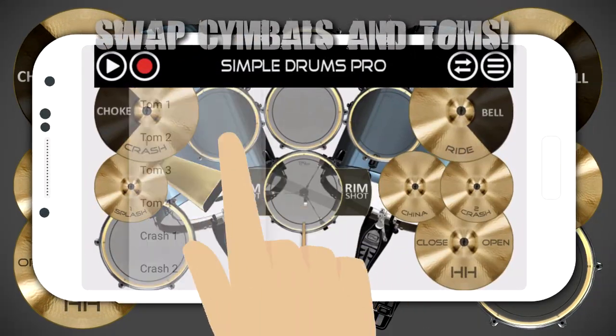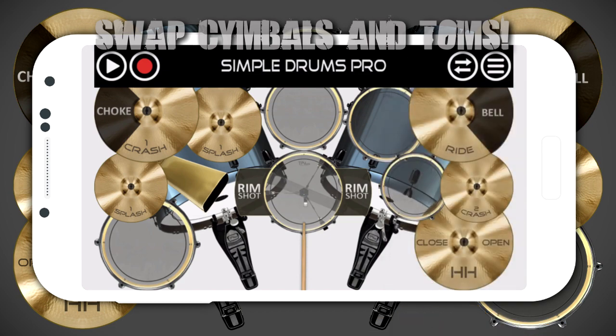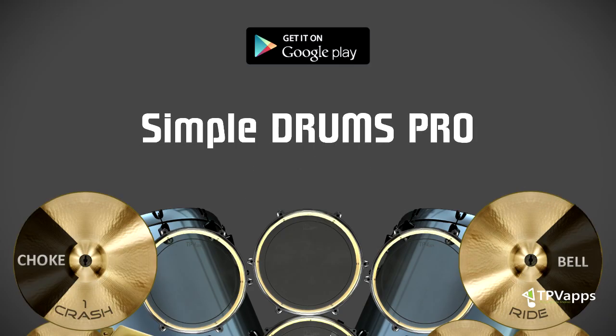You can swap your cymbals and toms with just a tap. Make multiple different drum sets. The intuitive multi-touch interface and realistic animations will blow your mind. Jam out with Simple Drums Pro today!